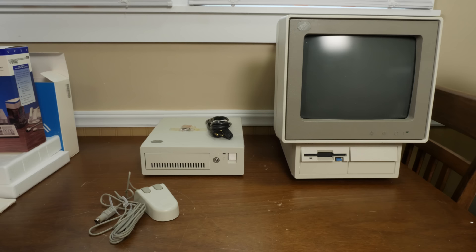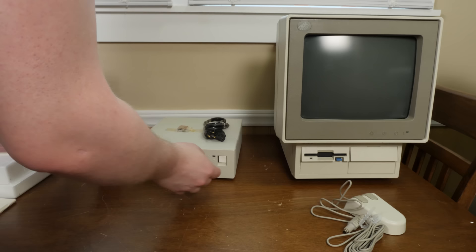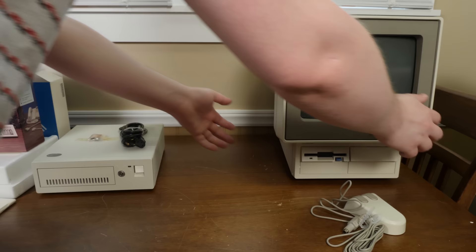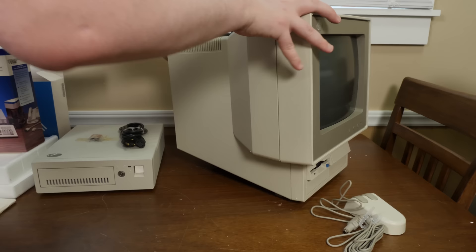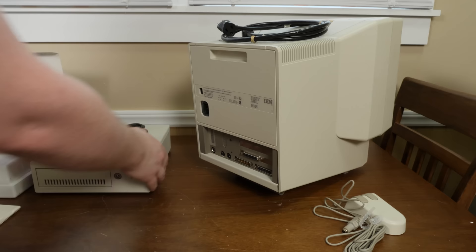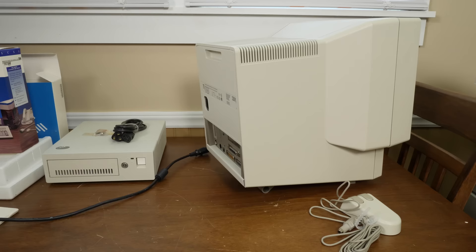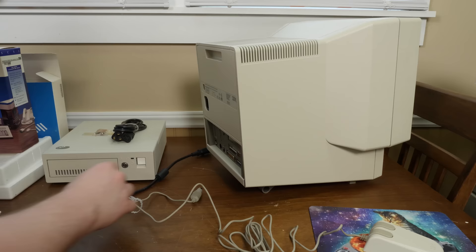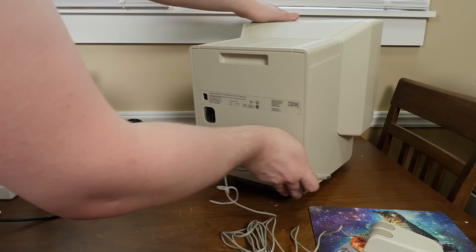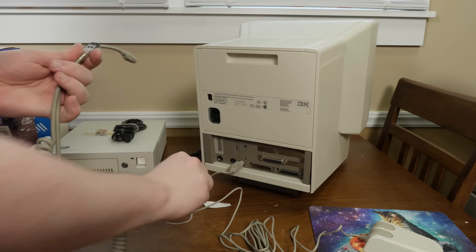Time to get all this stuff set up and working. I probably should have tested it when I first got it, but I wanted to preserve my initial reactions to unboxing for YouTuber reasons. I'm going to power it on before plugging in the SCSI drive first, just to see what we get. According to the manual, the mouse goes into port two and the keyboard into port one.